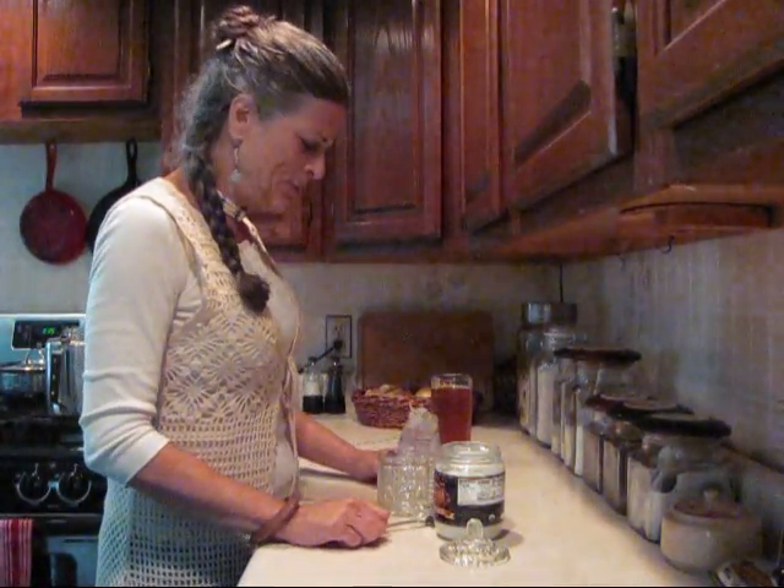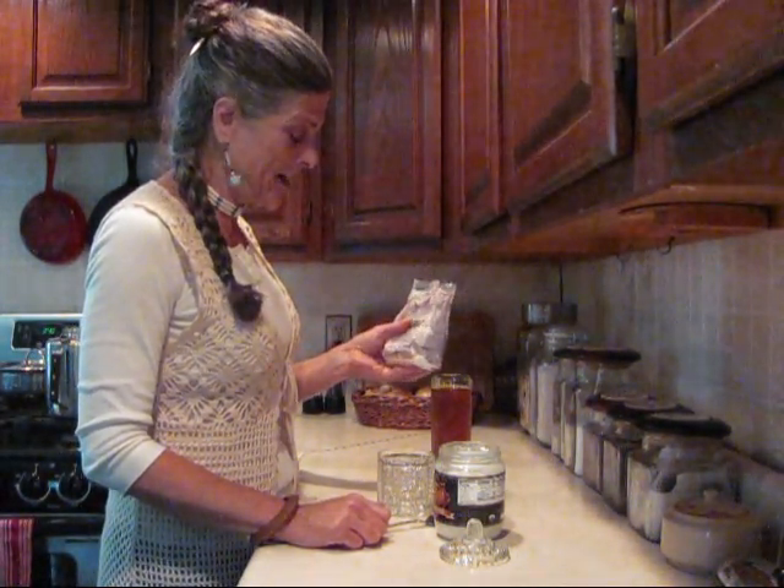Hi folks. Today we're going to make some toothpaste. It's so simple to do and my husband really likes it. I'll do a container full.